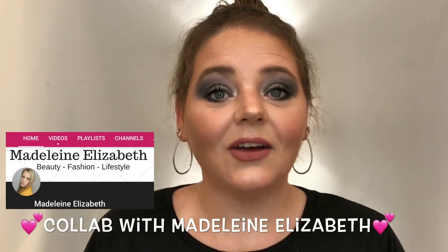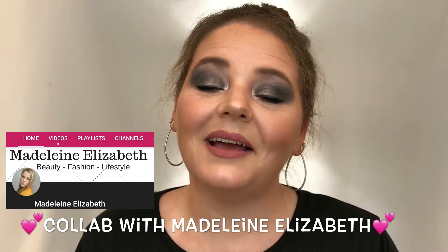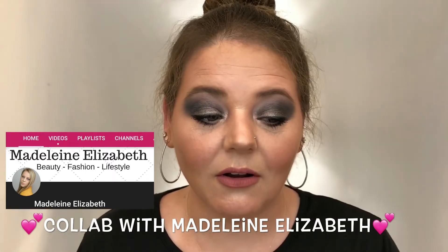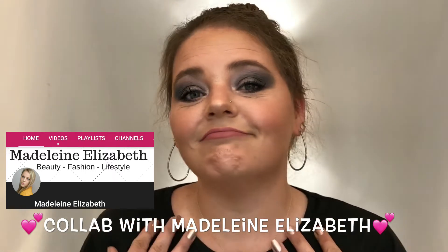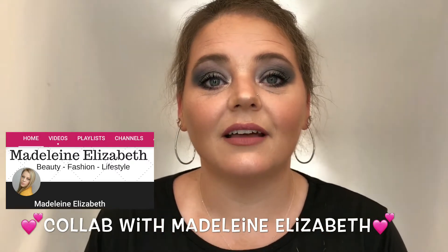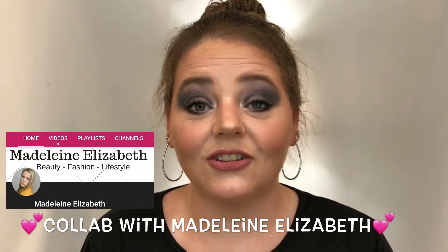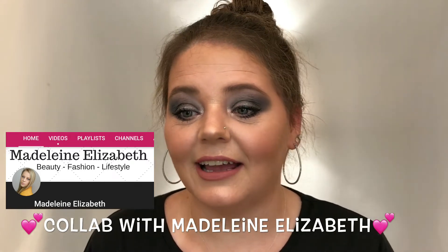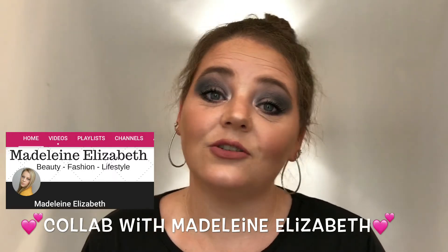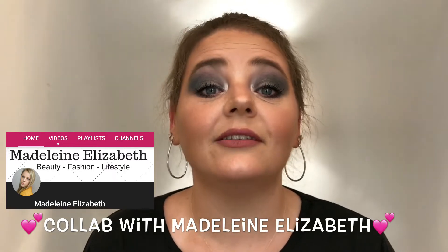Today I am so proud and so happy to say that I am doing a collaboration with my good friend from England, Madeline Elizabeth. She is such a sweetheart and such a beautiful girl. I just love her so much. When I first saw her videos a while ago, I reached out to her and we have been buddies ever since. She doesn't do a lot of collaborations, so thank you so much for doing this with me.